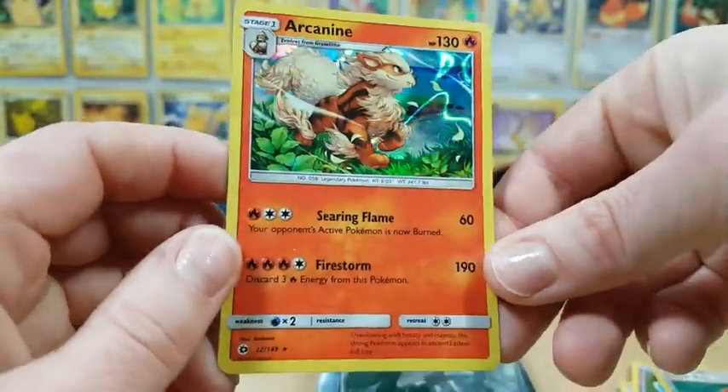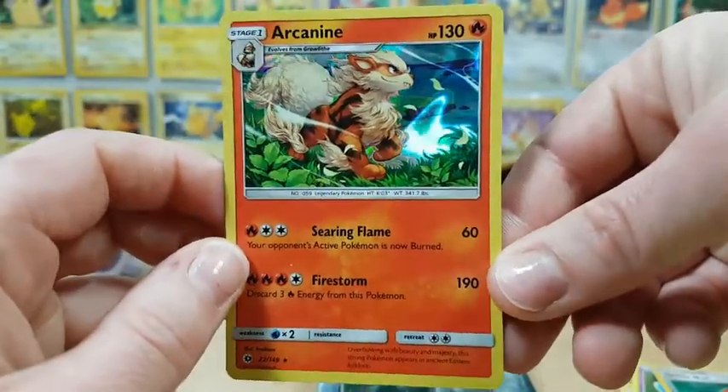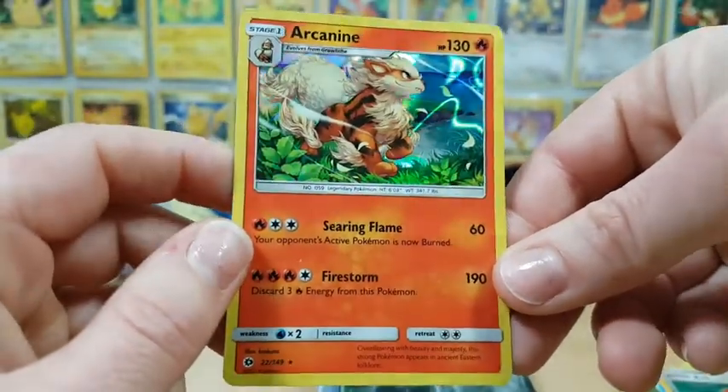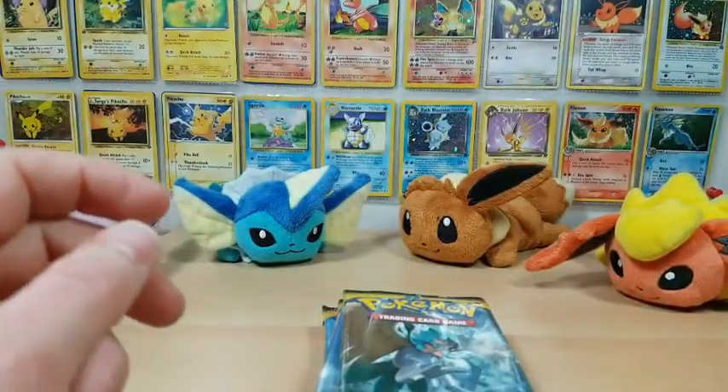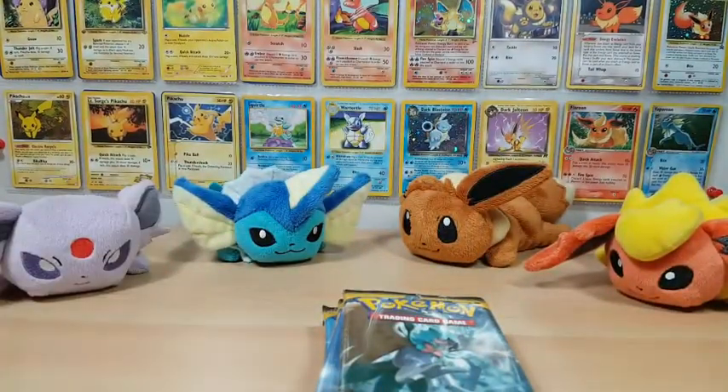Oh my god, this is my first time getting this card and it is gorgeous. The artwork on that is absolutely stunning. Wow. Very happy with that.